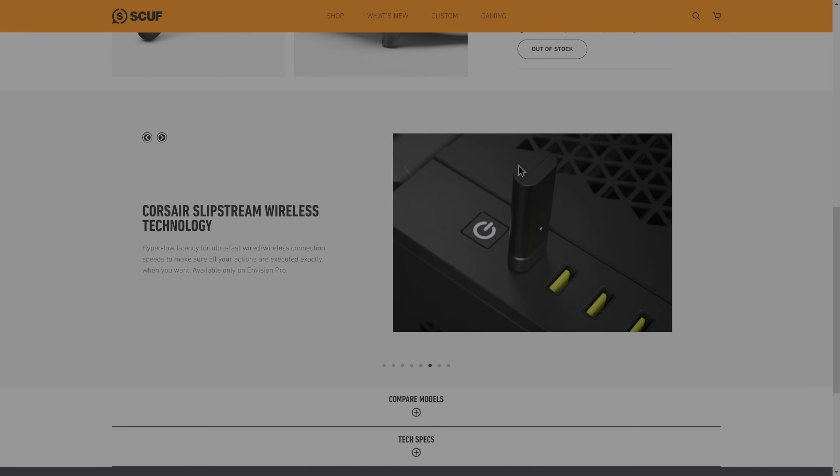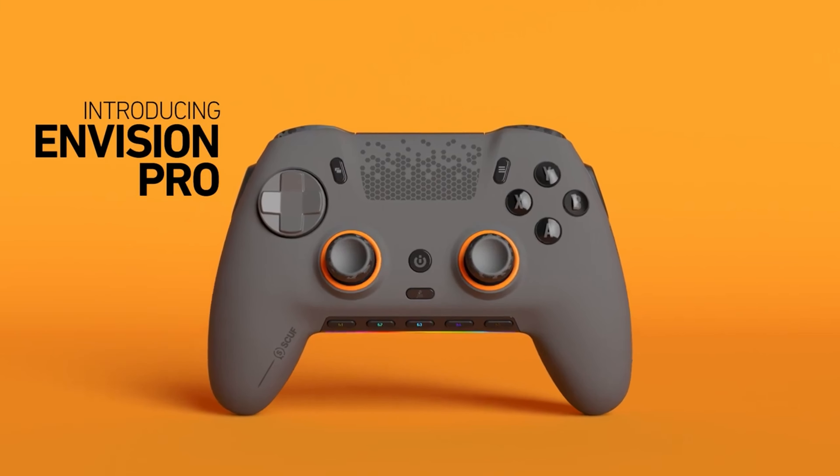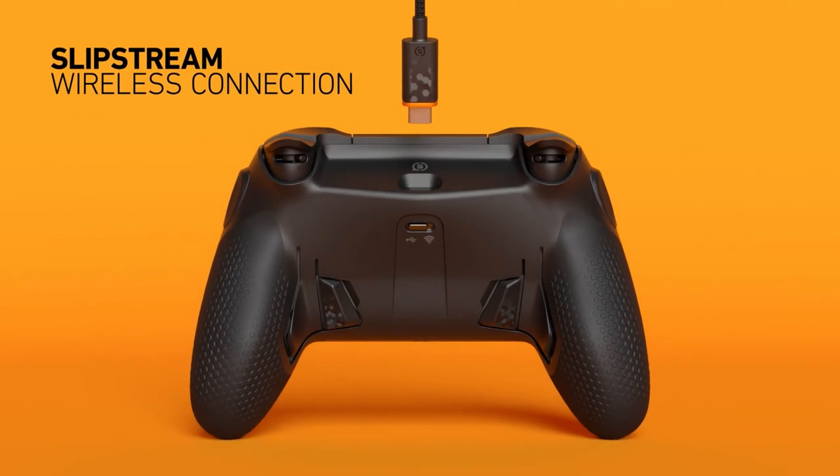The differences come down to wireless connectivity, triggers, and grips. The Pro version is wireless through a USB dongle, whereas the standard can only connect via USB. The triggers are fully functional on both, though the Pro version has built-in adjustments for the triggers so you can turn them into instant mechanical triggers whenever you'd like. The Pro also features textured rubber grips instead of the standard smooth grips. Those three things are what make the $50 price difference. If you've got the budget for it, I'd recommend the Pro, simply for the wireless capability. The enhanced triggers and grips are a nice touch, but I think I may have settled for the standard version if it was wireless.